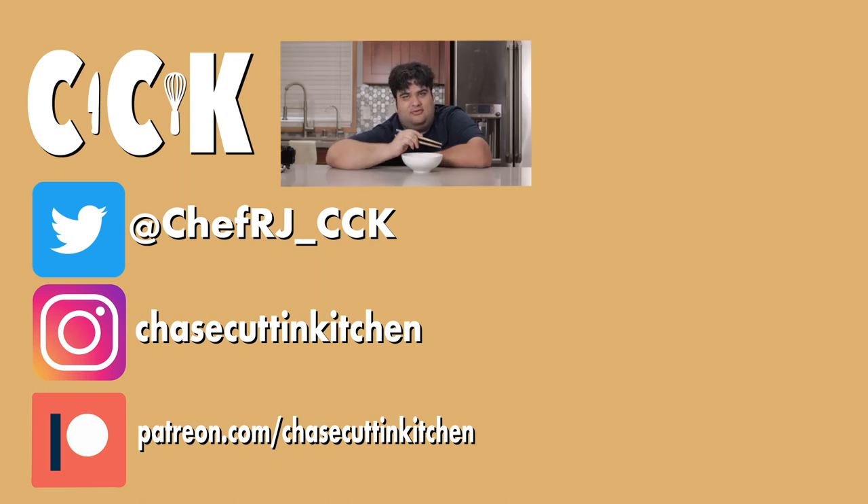If you liked the video, smash the like button. If you really liked the video, become a subscriber and hit the bell notification icon. I upload every Thursday. Don't forget to follow me on Twitter and Instagram and support me on Patreon. And once again, I decided not to shave for this episode — my head was out of frame for most of it, so I just thought it would be a moot point.